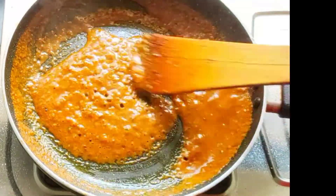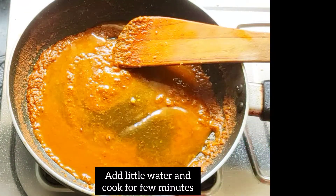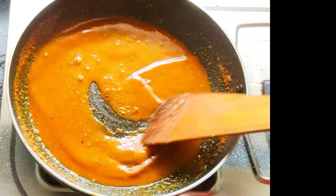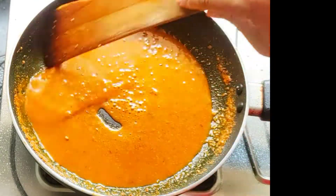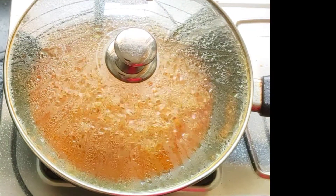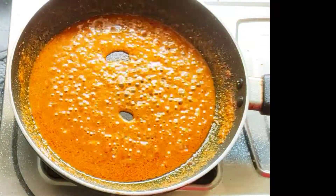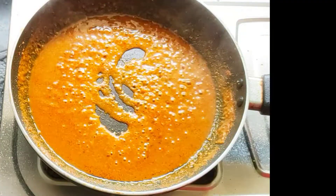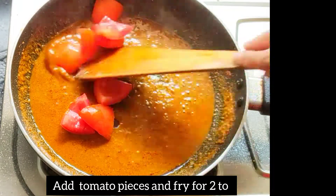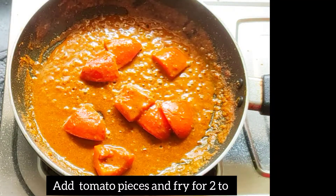Mix it up a couple of times, stir it for 3 minutes and a half. After 5 minutes, add the egg. I'll stir the egg. Stir it until the egg is done. Then stir the egg for 2 minutes on medium flame.